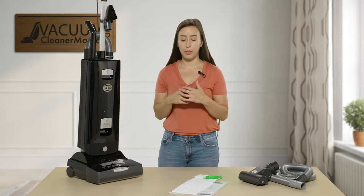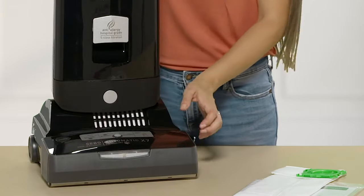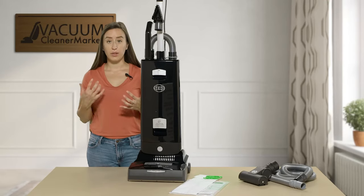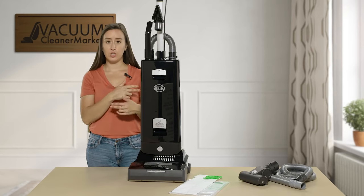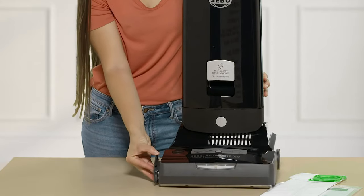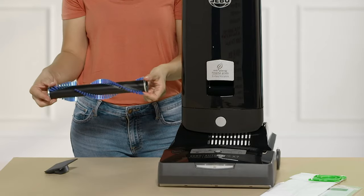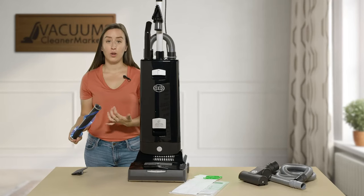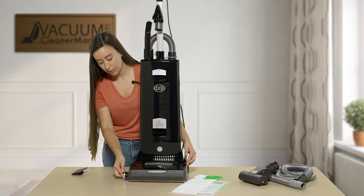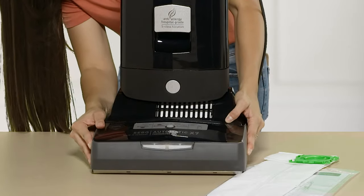One more thing to show you before going into the differences with this machine — on the front there's a little brush roll symbol. Changing a brush roll is usually an ordeal with a normal vacuum cleaner where you have to take scissors and cut around all the debris. With the SIBO brand you don't have to do that. You just push that button, pull the brush roll completely out, clean it or replace it, and put it right back in. Coming from someone with longer hair, this is a game changer.